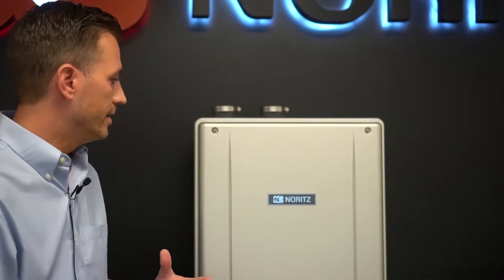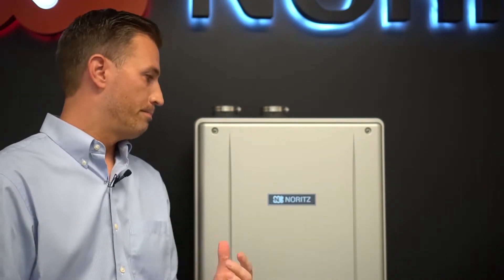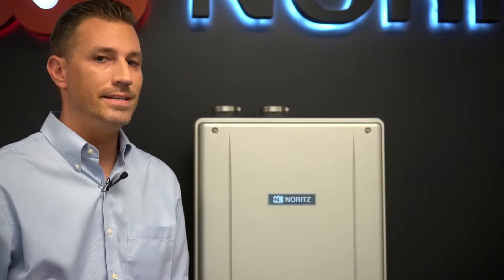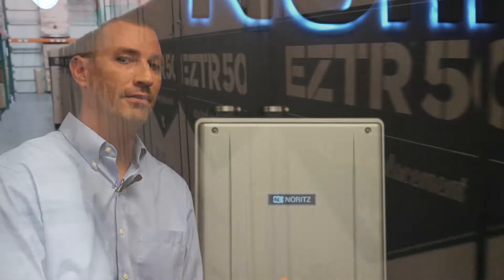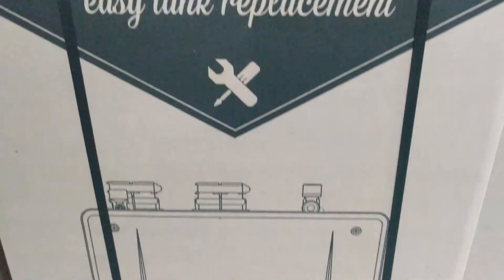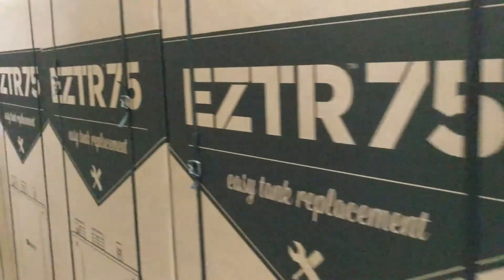First, explaining the difference between the two different ways that you can purchase the product. The first is by purchasing it on its own as an EZ Series 9.8 or 111. The second way is by purchasing it as a complete bundle kit as an EZTR 50 or 75. The great thing about the bundle kit is that it includes everything that you need to completely replace a 50 or 75 gallon water heater.